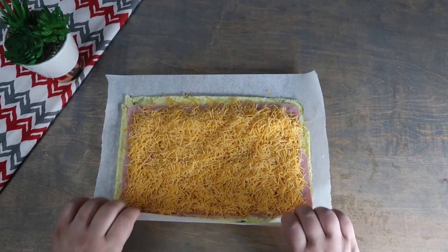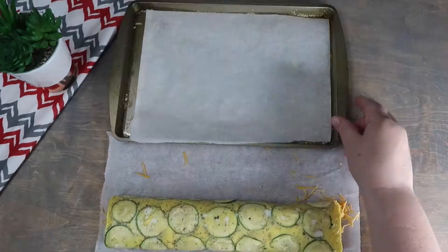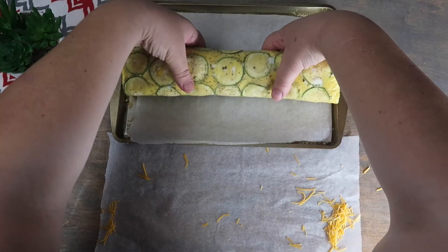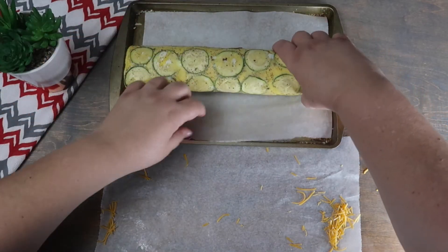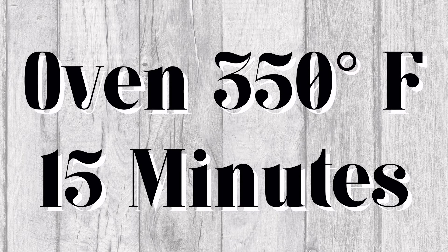Now, we are going to roll everything up tightly and carefully. We are going to transfer our roll to a parchment paper lined baking sheet. We're going to bake it again at 350 degrees Fahrenheit for 15 minutes.